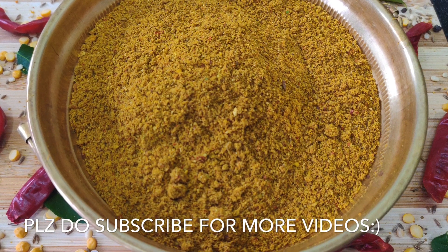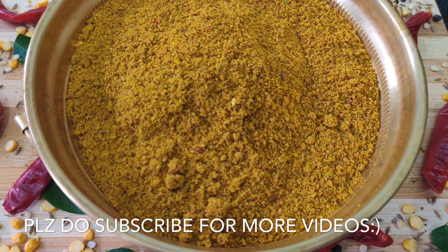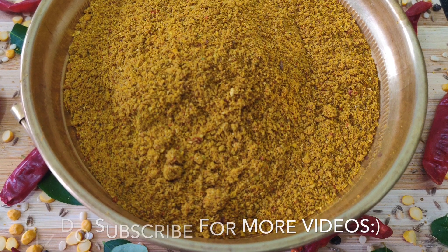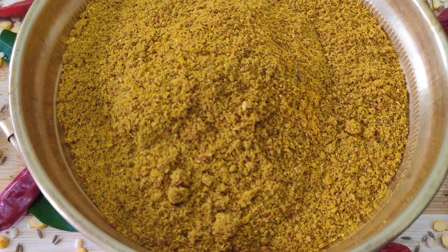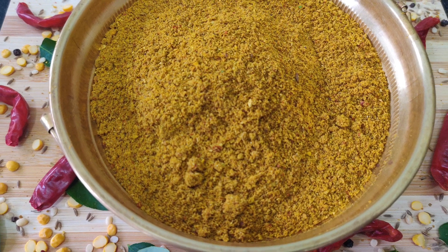Don't forget about our awesome recipes. If you like this video, subscribe to our channel.